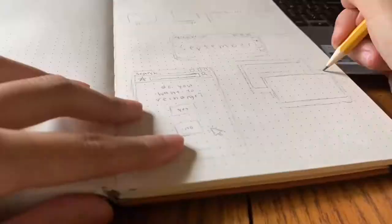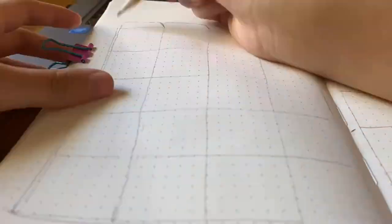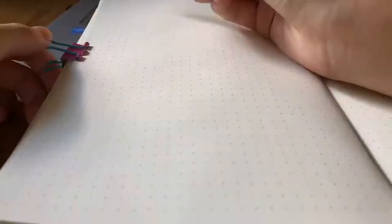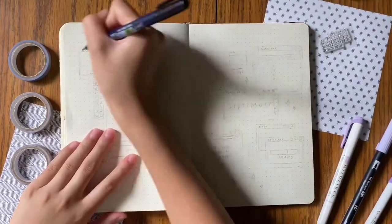So I decided to record this outlining part because I thought it'd be interesting for you to see this process. This process usually takes me the longest time out of all of the parts of the video, just outlining everything. So I thought it might be valuable for you to see.